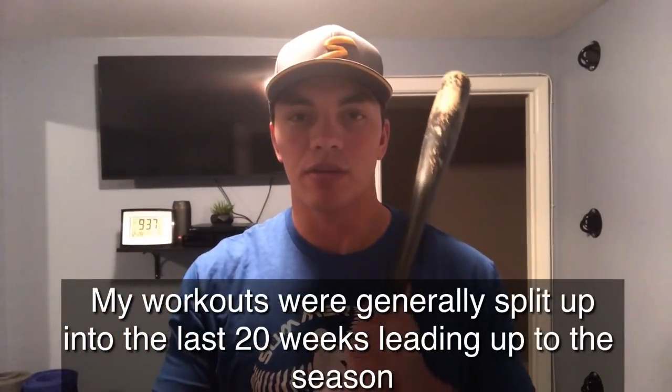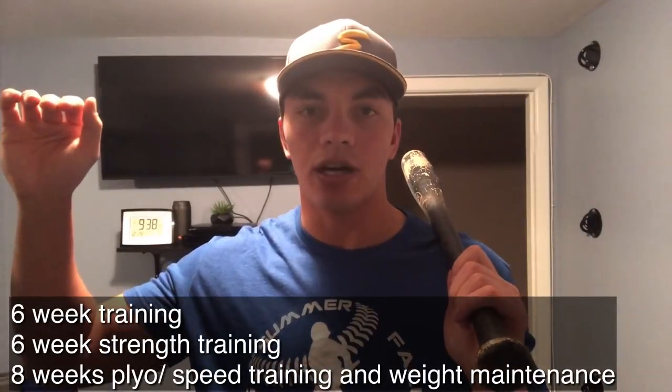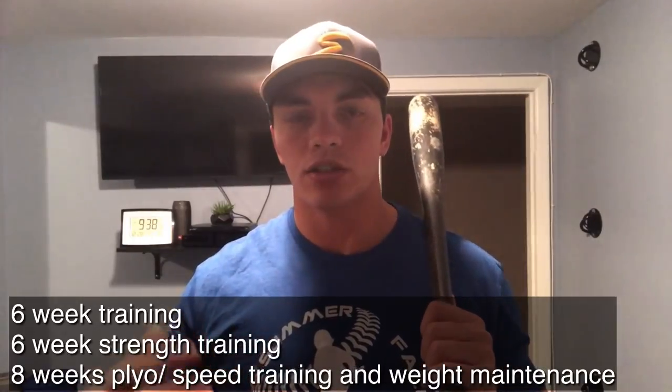Starting with our workout program — one thing you want to add is explosive workouts. My normal structure is six to eight weeks in the winter. You want to get your strength levels as high as you can, but strength alone isn't the answer. Just because you can bench or squat a lot doesn't mean you'll hit the ball harder. We need to take that strength and turn it into explosive energy.